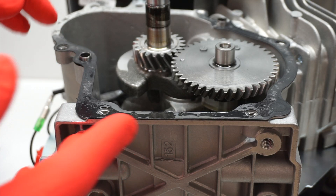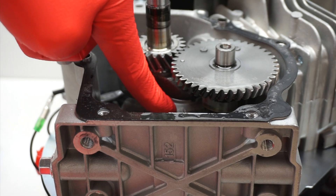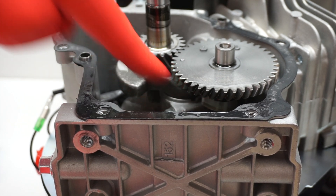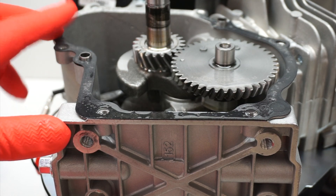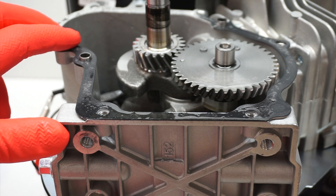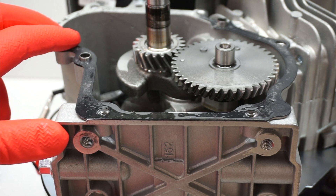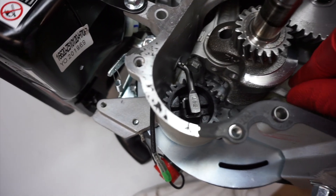So far I don't see anything super abnormal. If I had to guess, I would say it's probably this bearing here — the rod bearing. It could potentially be the piston, but when I did the research on that, it's pretty rare. So it's probably down in the bottom end. I'm going to continue to try to get this rod bearing out of here and see what it looks like.